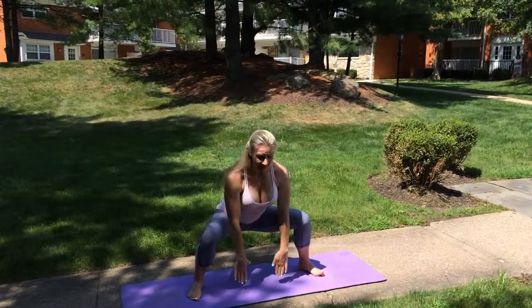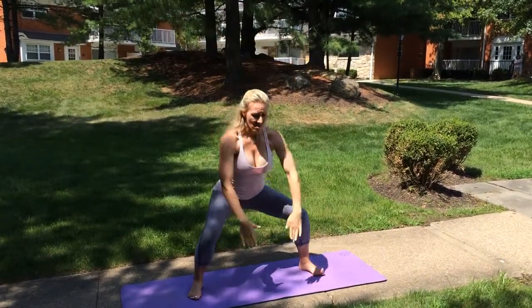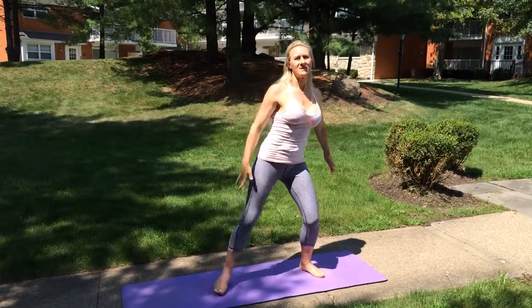Exhale, and again, exhale. One more — and exhale, and release.